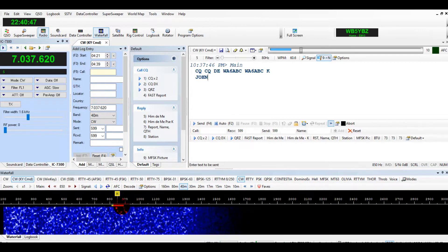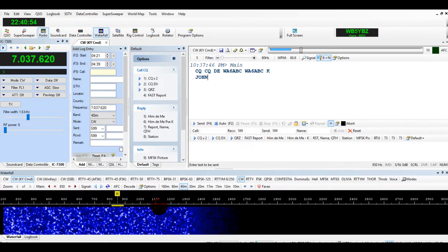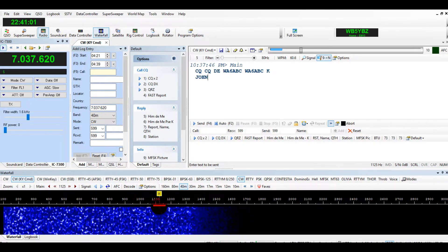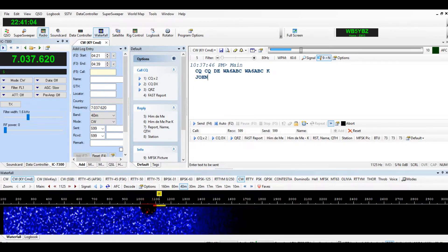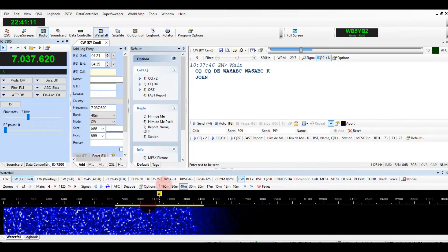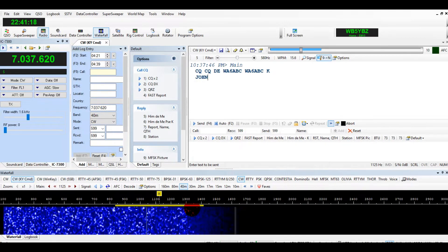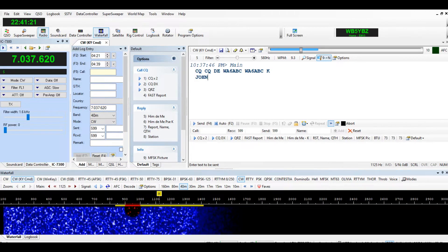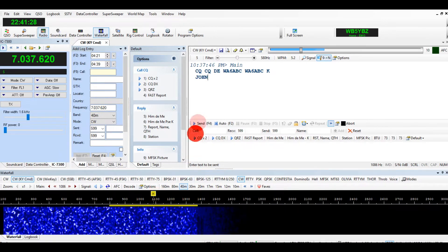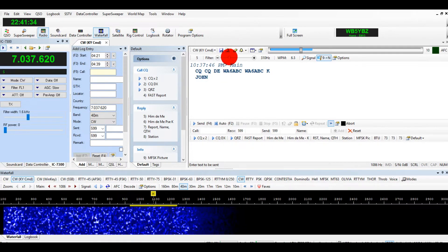When you're receiving, down here at the bottom of the waterfall, notice the width of the yellow line. If a station is coming in, you can click on it. You can widen your yellow line by adjusting your filter up here. However, if a station is calling CQ over here and you want to get rid of an interfering station, you can move the filter or narrow it down. When you're just talking to one person, you might want to narrow the filter down even smaller.